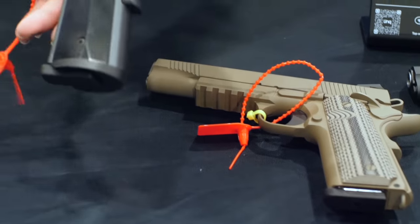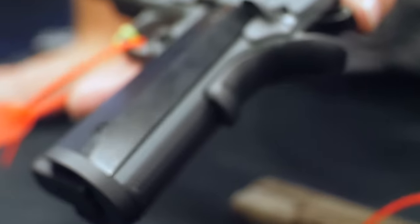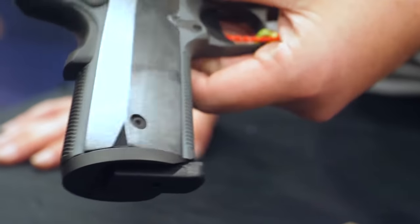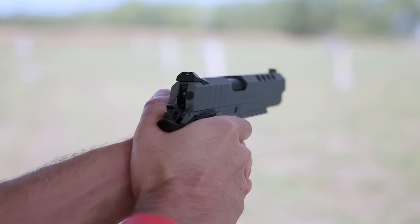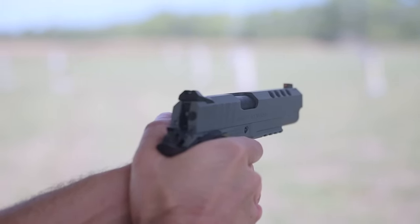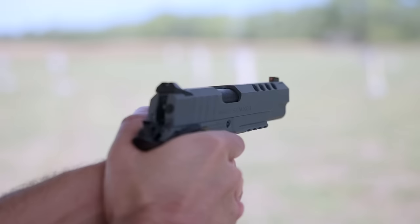This is our Night Stalker. We have these in nine millimeter, 10 millimeter, and 45. Aluminum grips, same forged steel frame and slide. You get lightning cuts in the front, comes with a Tritium front sight. They just have a good feel to them. This one is also going to run you about $750 MSRP.